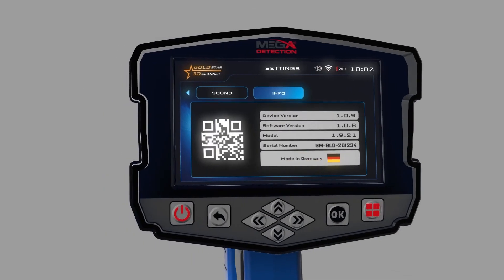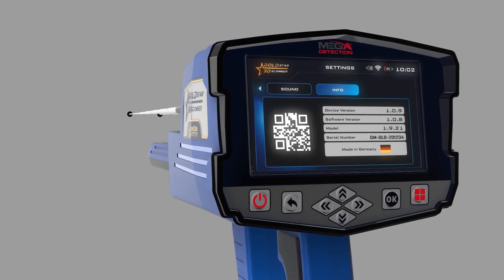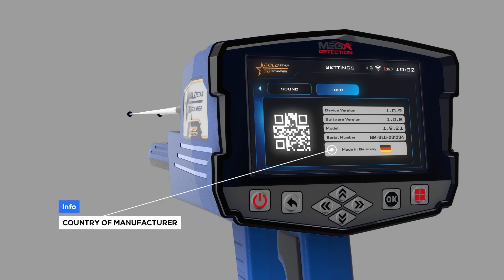Info: This screen includes all device information: 1. Device Version, 2. Software Version, 3. Device Model, 4. Serial Number, 5. Country of Manufacturer.